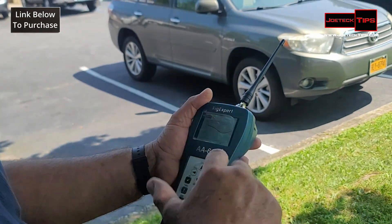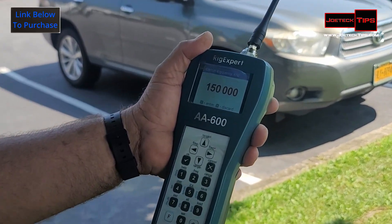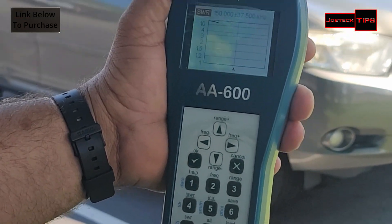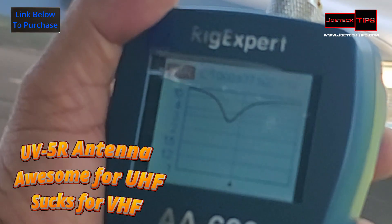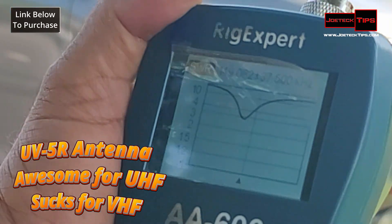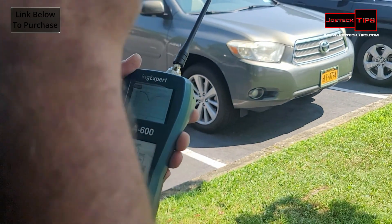Now let's check VHF. Let's go frequency 150,000, and let's do a span of 37 up and 37 down. VHF — not so good. VHF is almost 3.0 SWR. Let's check the center frequency: on 145 MHz, so it's kind of usable on two meters, but not really.